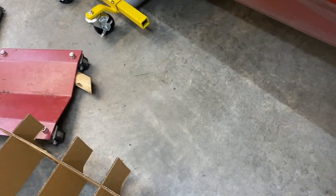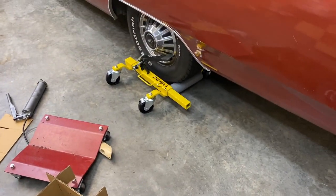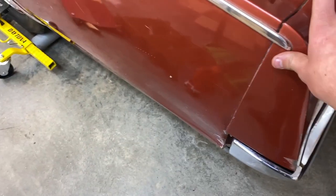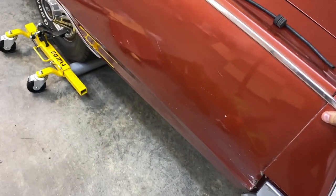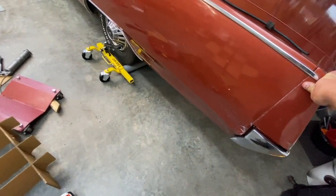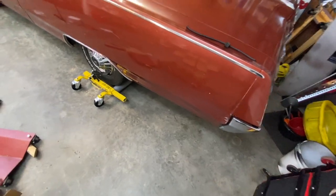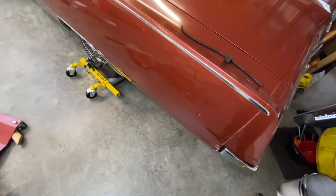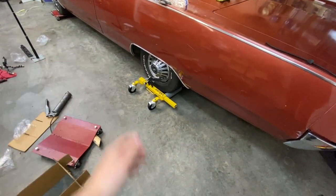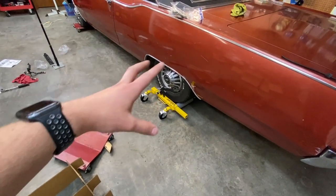Let me try pushing it with just my thumb here to show you. You can see it's moving with really no struggle. Once the casters get flipped around the proper way it's actually super easy. I'm going to go ahead and get the other two assembled and see how easy it rolls then.